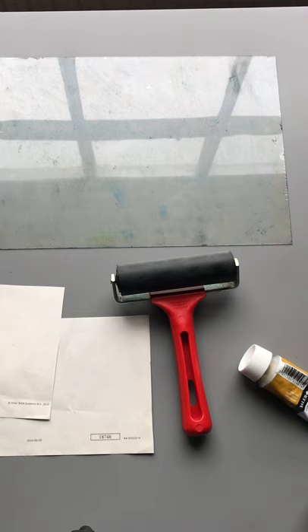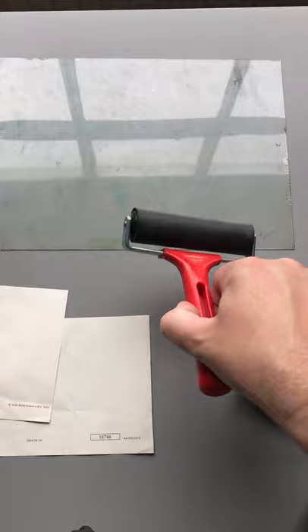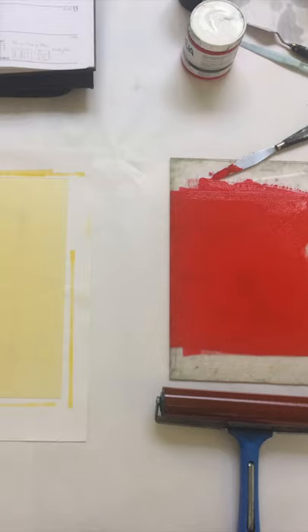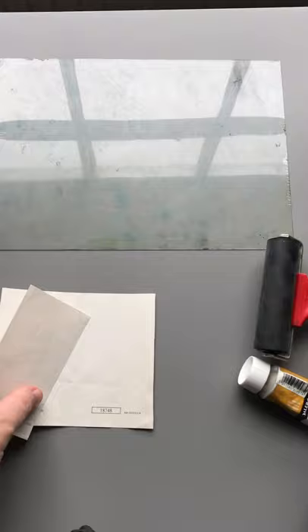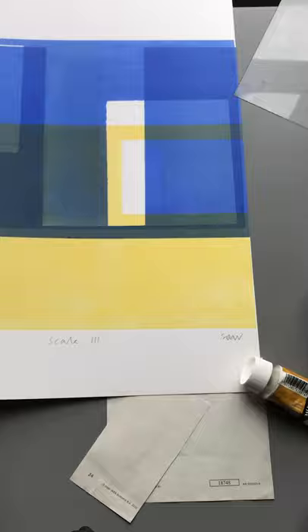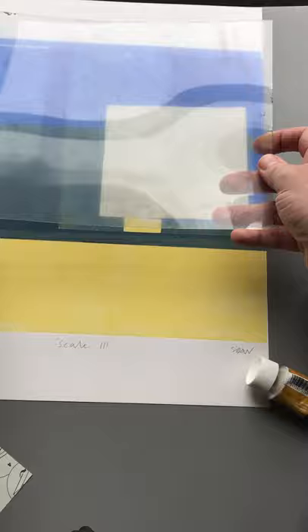The technique I use the most is monoprint. For that, I use a thin acrylic printing plate, which gets covered with ink using a roller — a very thin and even layer of ink. I will use paper cut stencils to mask out areas on the print. Once covered with ink and the stencils have been placed, it goes through the print press, and it's the pressure from the press that transfers the ink onto the paper.